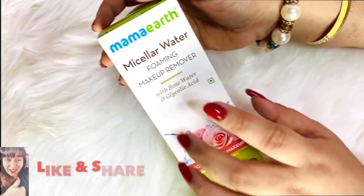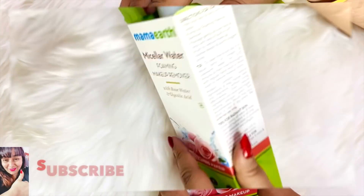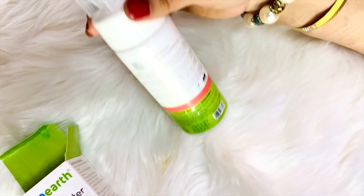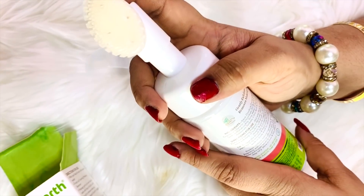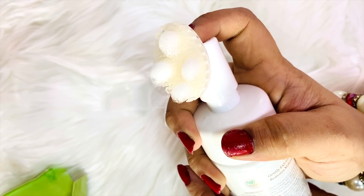So this actually saves a lot of time, energy, and effort, which is always what we want. This is a Micellar Foaming Makeup Cleanser in carton packaging. It claims to remove makeup and exfoliate a little, because it has glycolic acid. And look at this — there is a tool, a silicone brush, which works as the cover. You can dispense foam from this. Look at this — this is the foam.